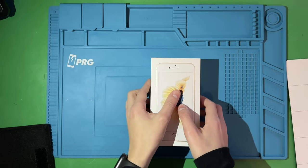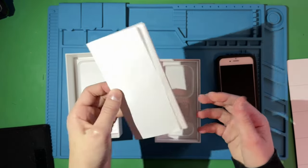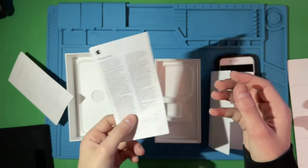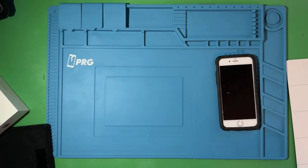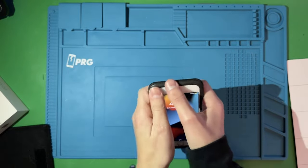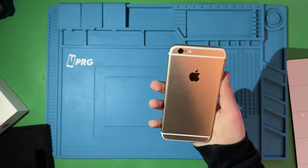I think we should open the box and see what I actually got with it. Got that Apple unboxing feel with the phone on top. Inside there's some documentation, Apple stickers, basics of the phone, and info that's pretty useless.